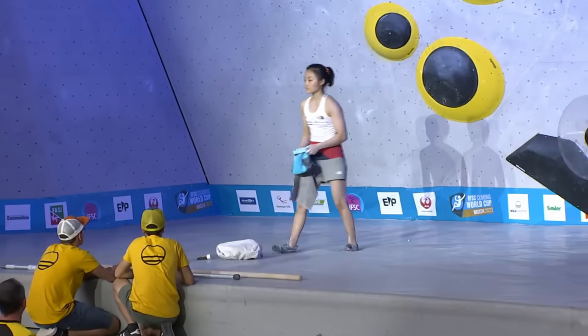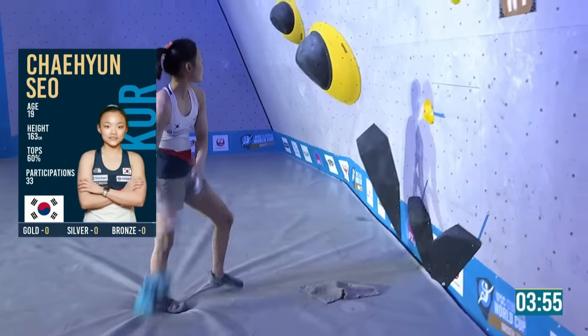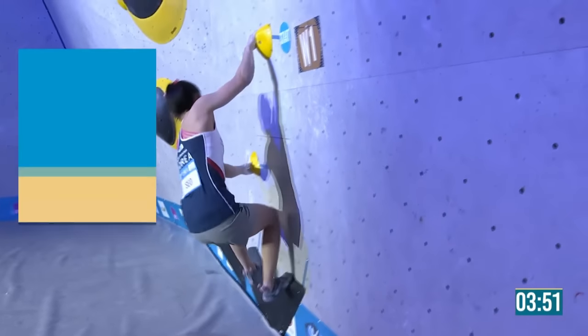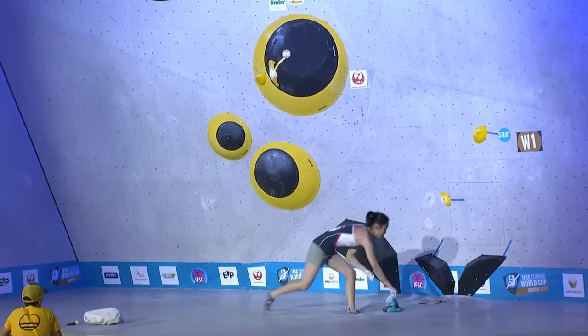Although the athletes can't see the score, they can hear the audience. I'm not sure if it was nerve-wracking or maybe comforting to know that it's possible to flash this coordination boulder. She'll know that Stashe did it first try.